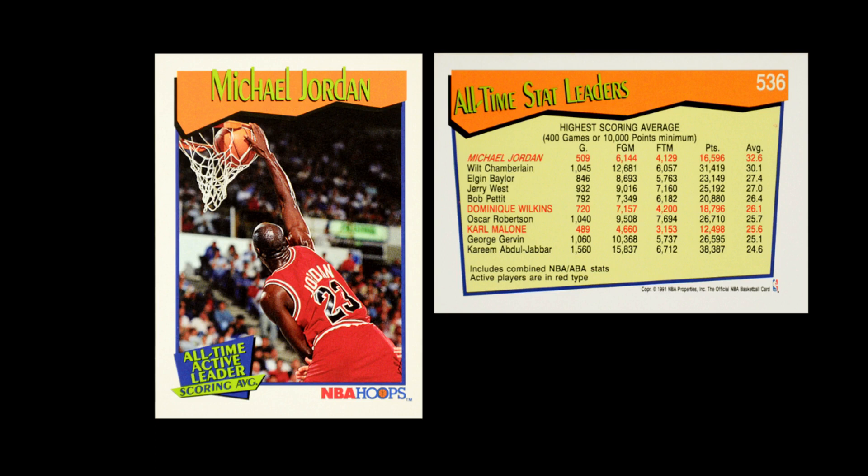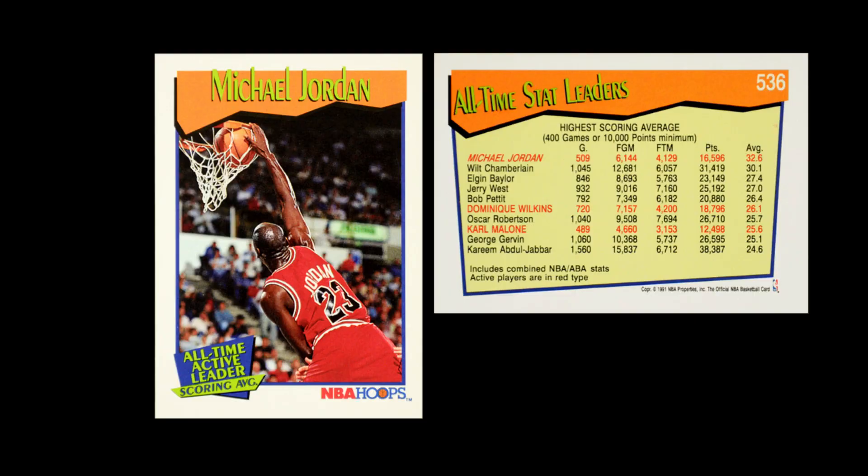Then they have the all-time active leaders subset, looking at players who were the dominant active players statistically — not the all-time record holders necessarily, but when you look on the back, they list the top 10 all-time record holders and flag which of those players were still in the league. So you can see where active players stand in the all-time records. It's looking at the highest player in each statistical category who's still playing. Simple enough.